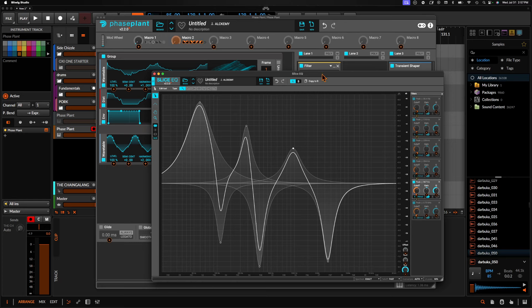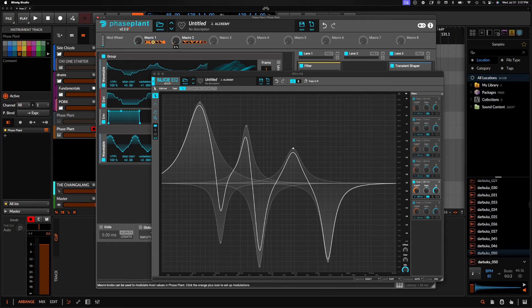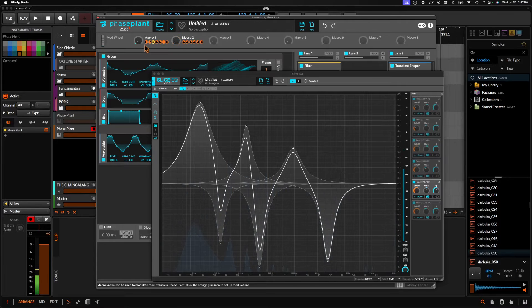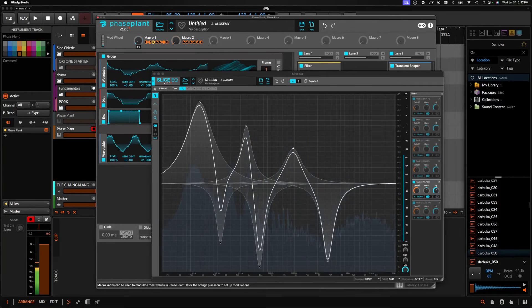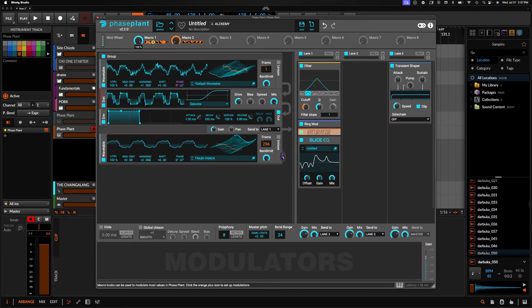If we take a look at this now, whenever this moves we're getting some cool movement. But whenever we move this together, you can see that's creating some initial timbral movement that's manipulating all of these with the same macro.